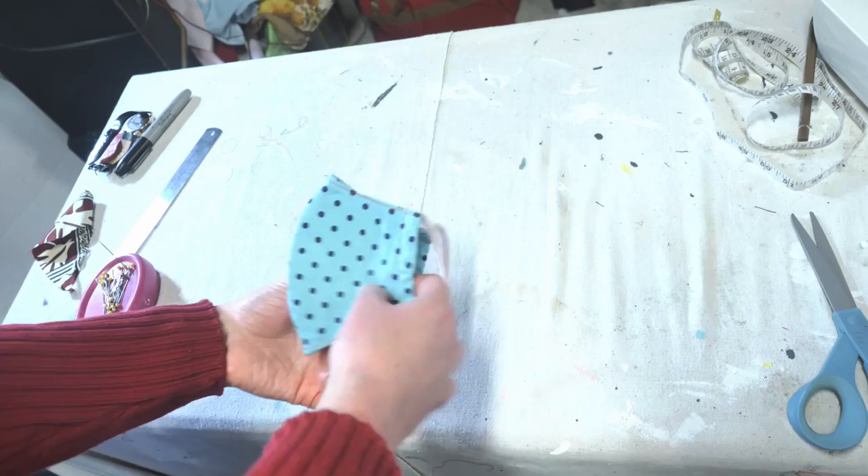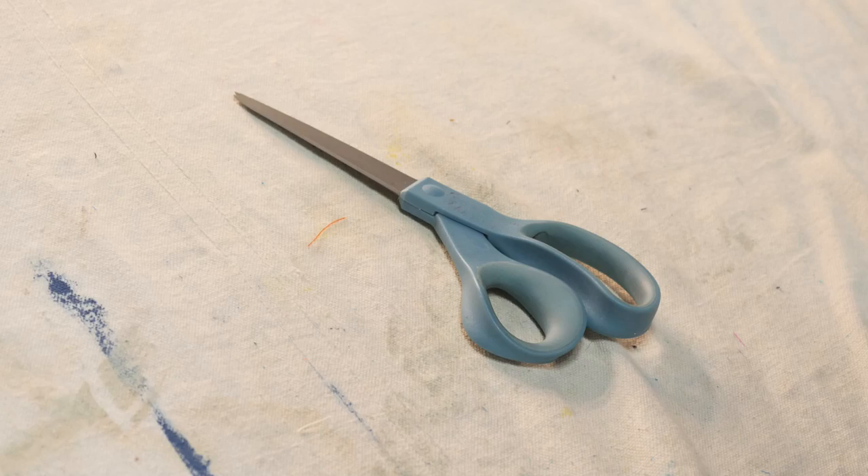How are we going to do that? Continue watching the video to find out. This is a very simple tutorial. All you'll need is a needle, thread, a paper clip, fabric scissors, and spare pieces of fabric.